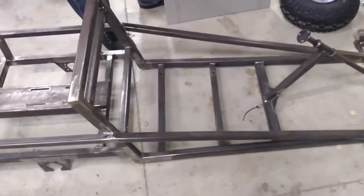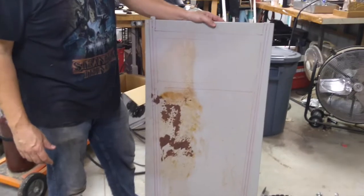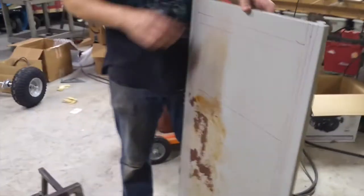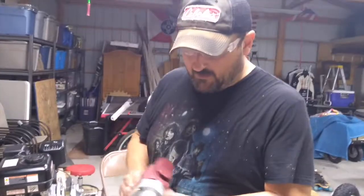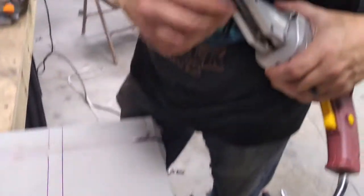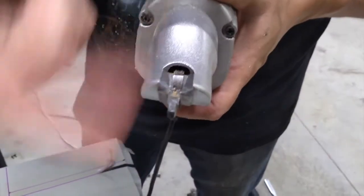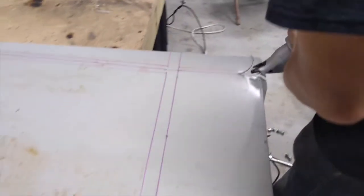We need a floor for this thing so we don't Fred Flintstone our feet into the ground. I found this piece of some sort of commercial shelving stuff — it's really thin gauge, hopefully not too thin. We are going to cut it up and weld it onto the floor. A lot of the stuff we use in this video is scavenged. We're going to use a cool tool here — a sheet metal shear, sometimes called a nibbler. It's got a fixed blade and then a moving blade that acts like scissors, and it'll just mow right through thin gauge metal.